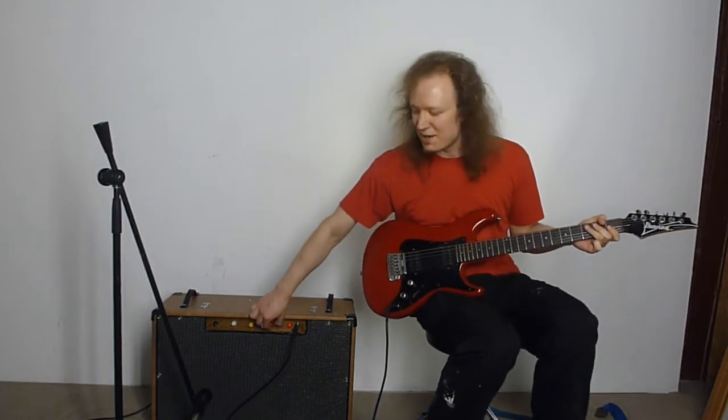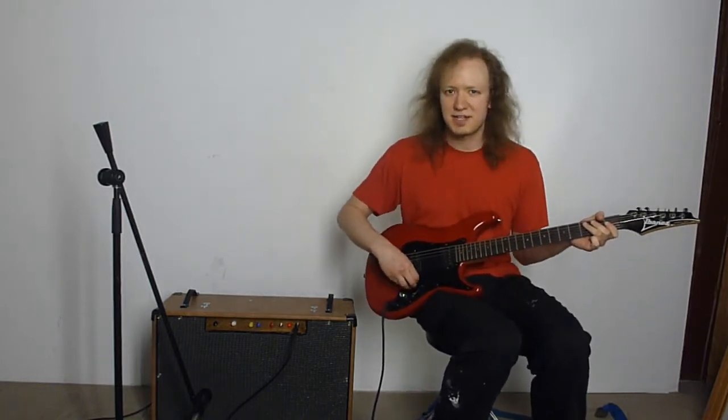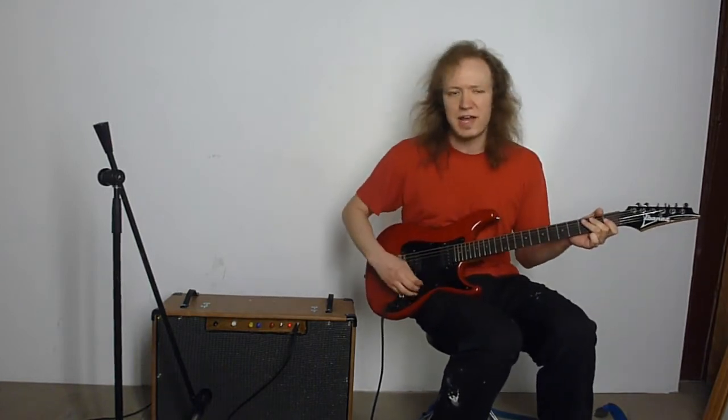Now I'm going to pull the gain up a little bit here — getting into quite a bit of bite now. Still not anywhere near high gain. This is a little bit over halfway.